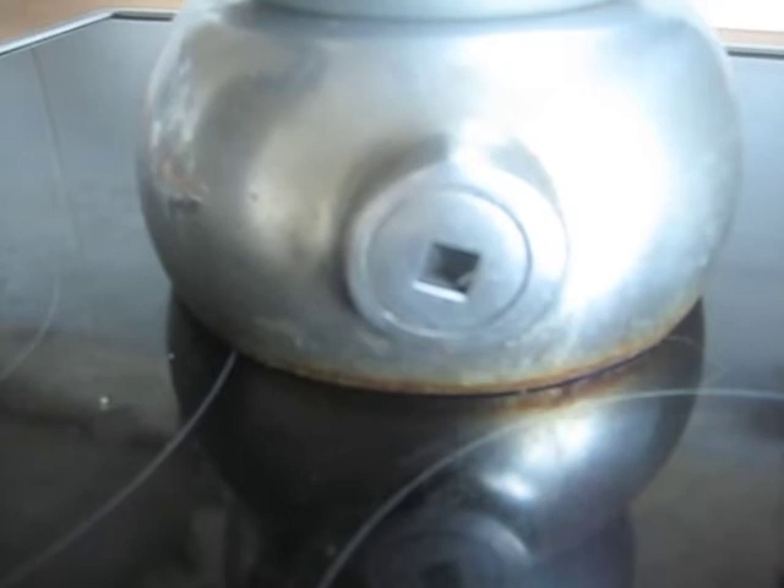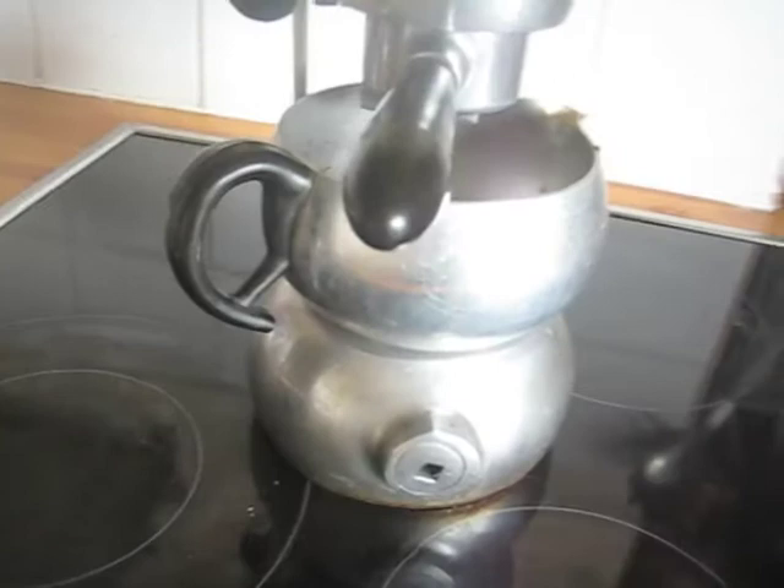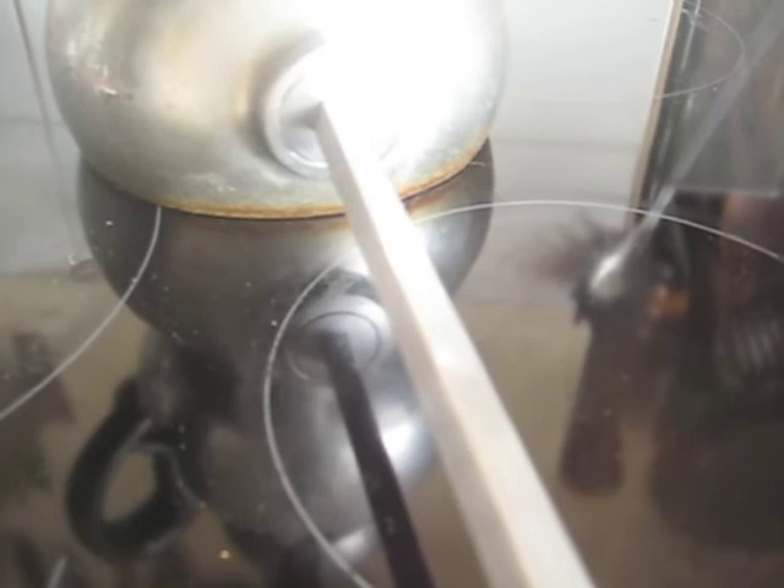One thing never to be tempted to do is to tamper with this bung here. However tempting it may be to take that out, my advice would be don't bother unless you've got some kind of leak — and I've never yet come across an Atomic with a leak. If for some reason you're absolutely desperate to get that out, you can go along to a DIY store like B&Q and just buy a steel rod that fits in there exactly. But once you do that, you're very likely to break the seal. So my advice would be don't even bother.